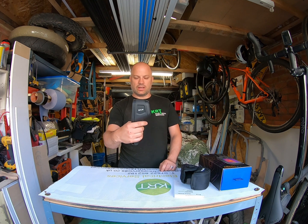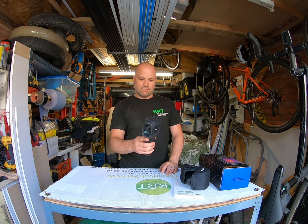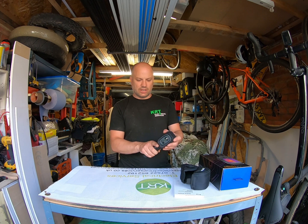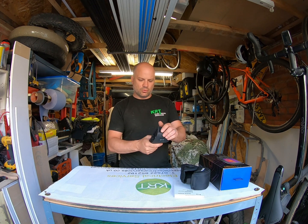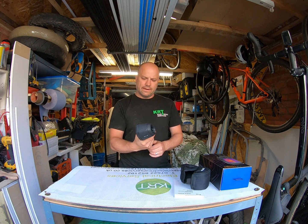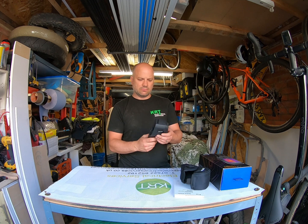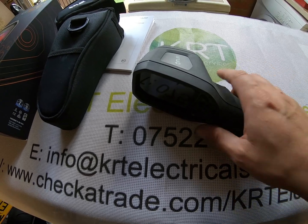It's got an ergonomic grip and a trigger, which I'll show you what that's for shortly. Overall it's a nicely sized thermal imaging camera — not too big, not too bulky, and quite easy to point around. It feels really well built with a nice rubbery feel which makes it easy to grip, so overall it's a nice bit of kit.